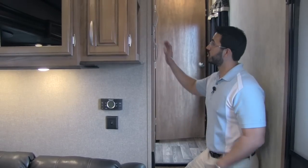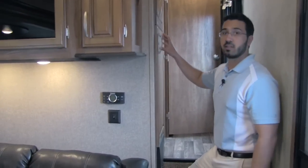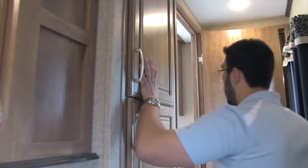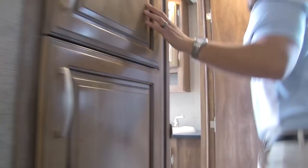Let's go ahead and go up front and check out the bathroom and bedroom. Moving up to the front of the coach, we have a nice door here. Inside this door, you are going to have a coat closet, and up in here will be all your controls for the unit.